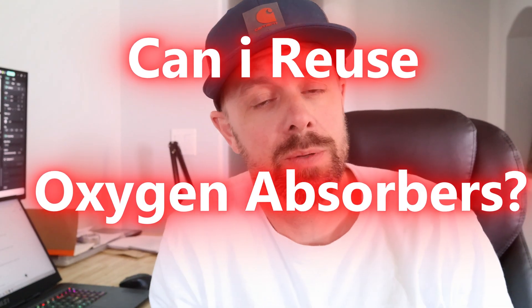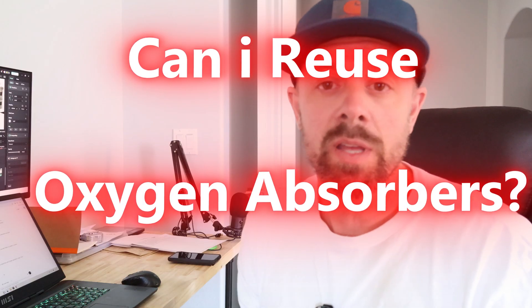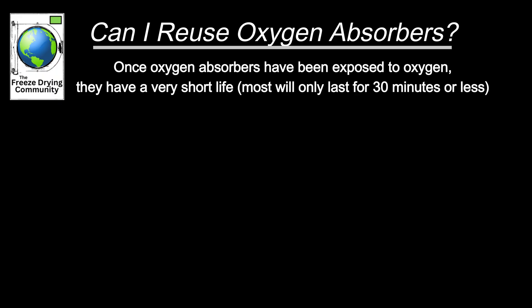Our last question today: can I reuse oxygen absorbers? Unfortunately, you cannot reuse them. Once they've been exposed to oxygen for a certain amount of time — depending on size, anywhere from 15 minutes to half an hour to an hour for larger ones — there's no more chemical reaction and they will not remove oxygen from a bag or container anymore.